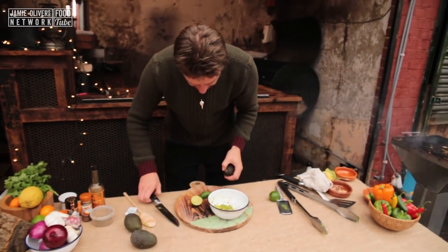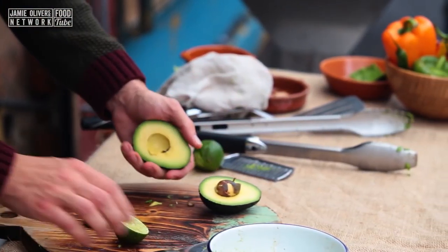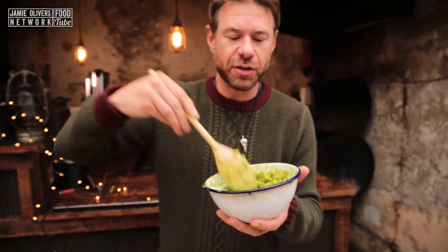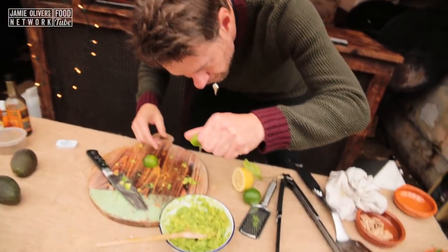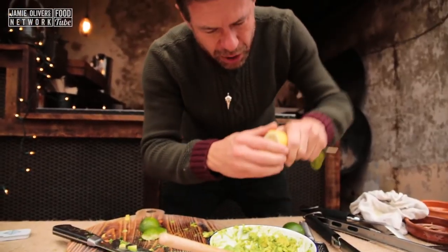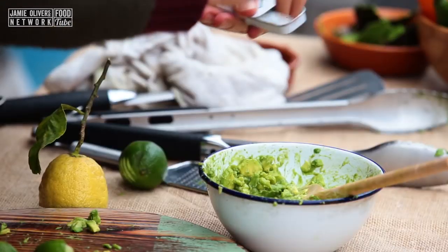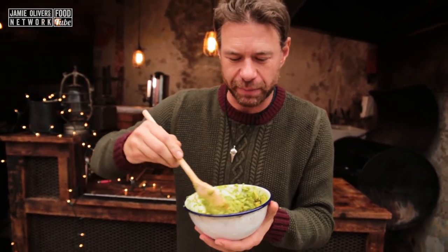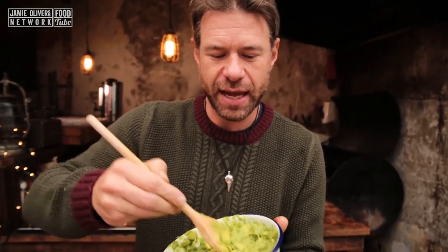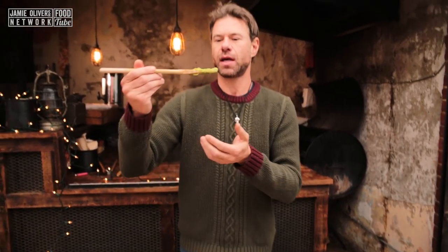I'm gonna get one more avocado in there and then we're gonna mash it up. So I've got two avocados in here, smoked them for a bit on the grill. I'm gonna add some lime, a bit of lemon, and then just a pinch of pocket salt. And then, in the immortal words of Bob Marley, we're gonna stir it up. And that right there is a really beautiful, quick and easy guacamole.